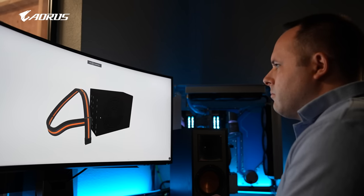Hi, my name is David Miller. I'm the owner of Mainframe Customs and we specialize in custom-sleeved cables.